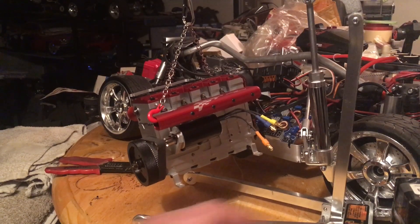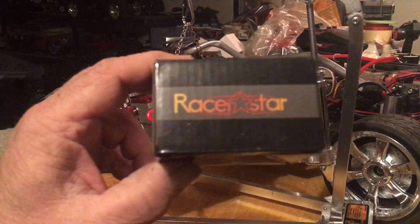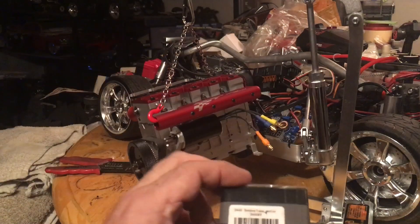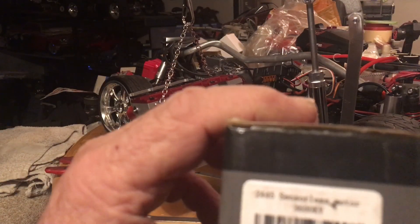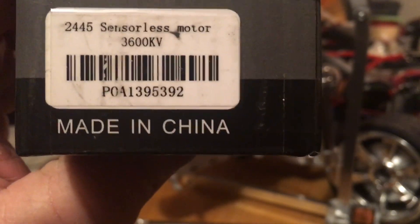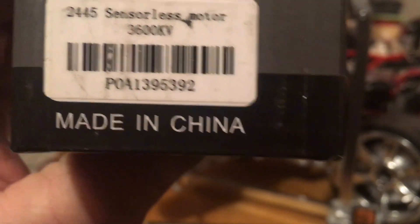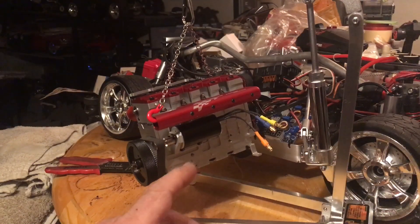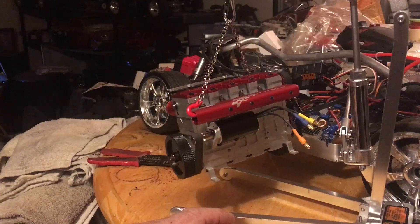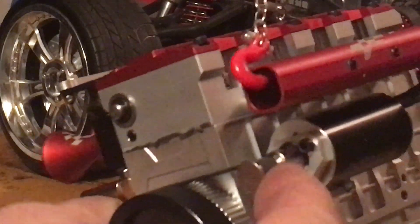This is what I found going through some of the stuff I bought. This is a Race Star — a 2445 sensorless motor, 3600 KV. I forgot I even had this thing, and it fits the bracket perfectly.